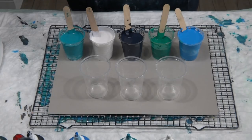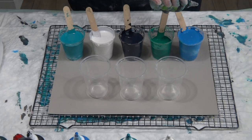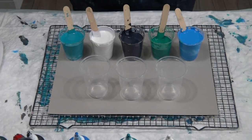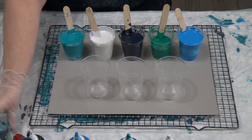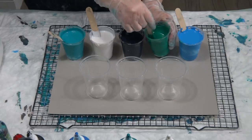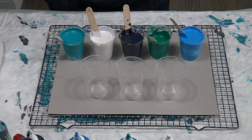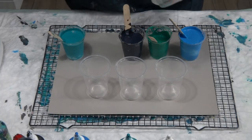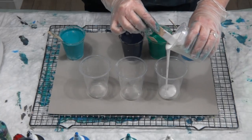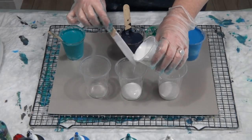I won't put silicone oil in the black or the white — just the three colors. One, two, three, four, five — one, two, three, four, five — one, two, three, four, five. Little stir around with that. I don't have white as I said, so this metallic pearl is going to be my white — hopefully it will work.